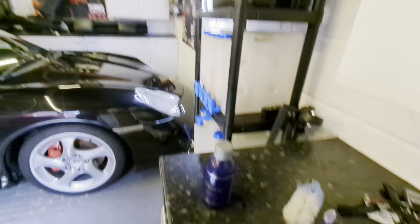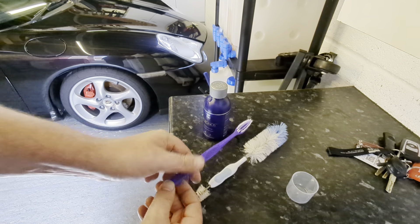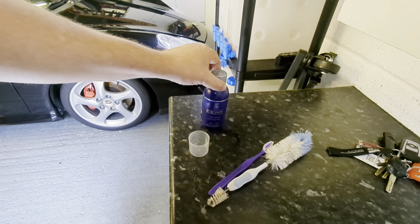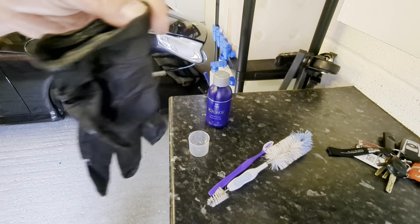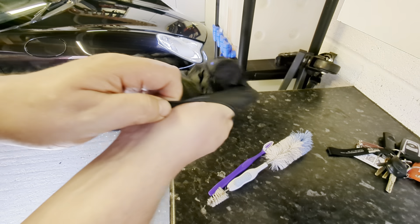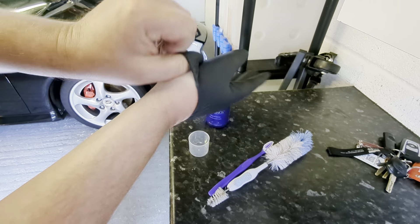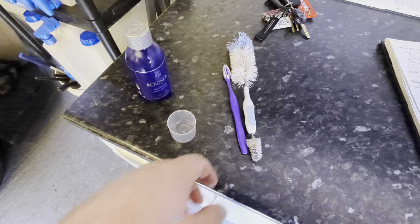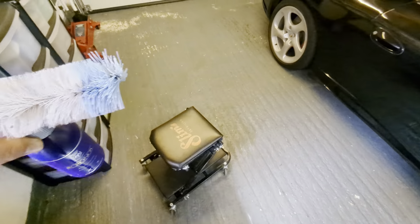Another little thing - I don't want to dunk my brush into this bottle because the brushes are going to get covered in carbon, so you probably want a little container to tip it out into. We're also going to want to glove up and put eye protection on. You know what I'm like with health and safety - so let's go and do this.